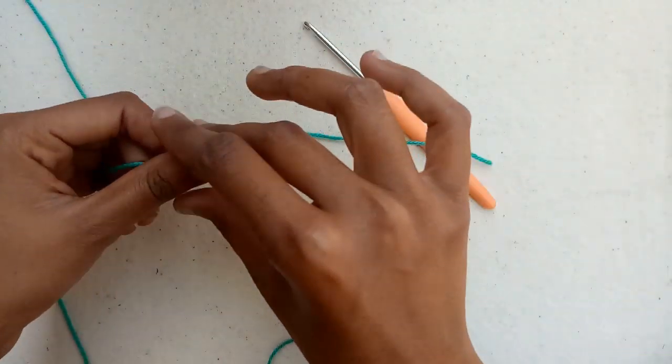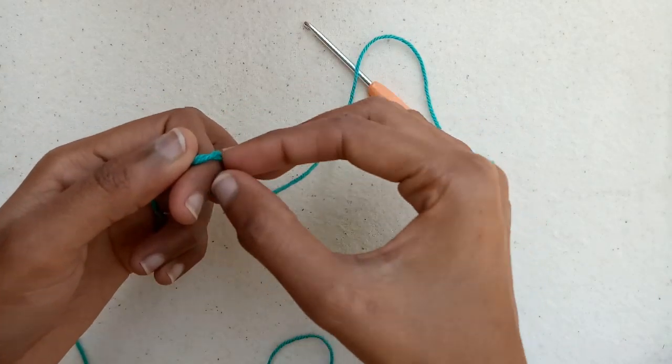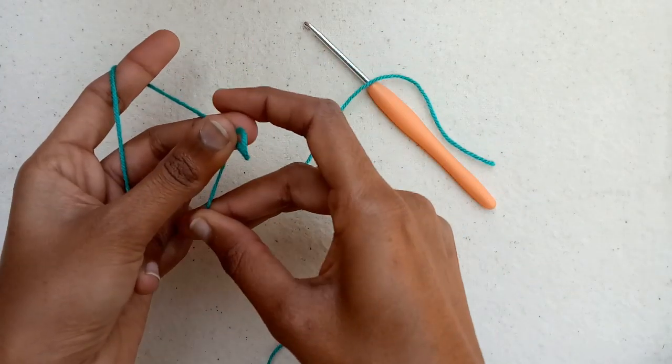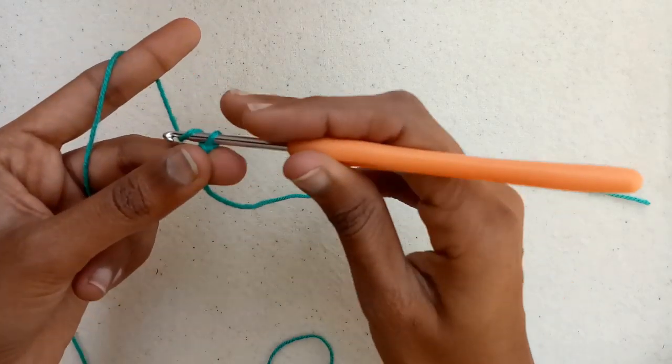First of all, we will leave a long yarn tail for sewing and then we will make a slip knot. After that we will start making chains for our project. We will make a total of 21 chains.